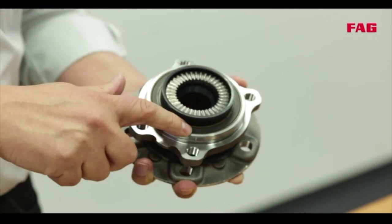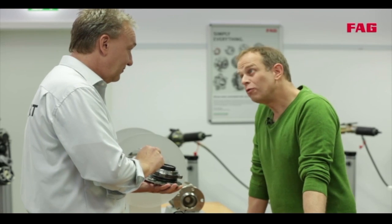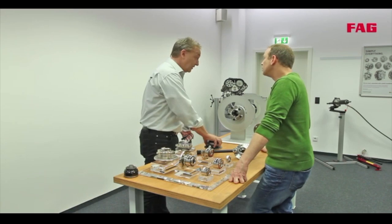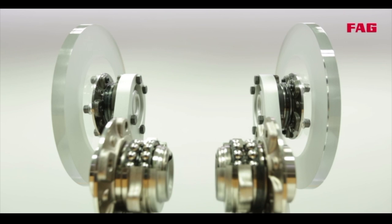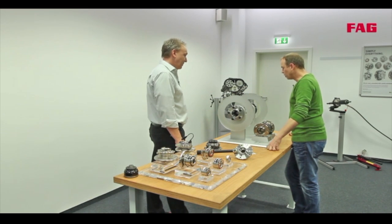Here we're looking at an LFT seal — Low Friction Torque. It's shown in a working model: try spinning both wheels at the same time with your hands. You can see the LFT seal runs for much longer, with less resistance and more efficiency.